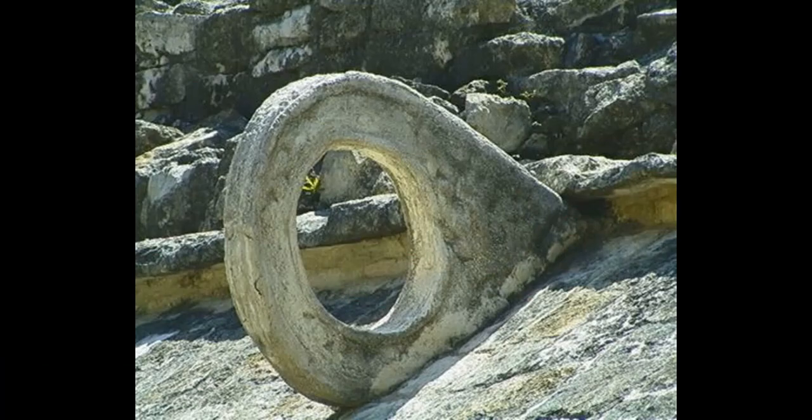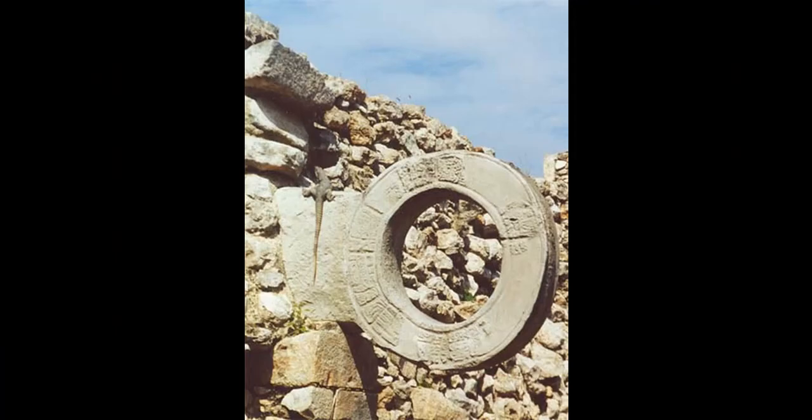From an Aztec codex you see this figure in a similar position — he looks like he's sliding along a layer of blood. If you look at these stone hoops on these so-called ball court features, they have all this wear around both the inside and the outside. I don't know of any rubber that's going to wear away at stone like that.